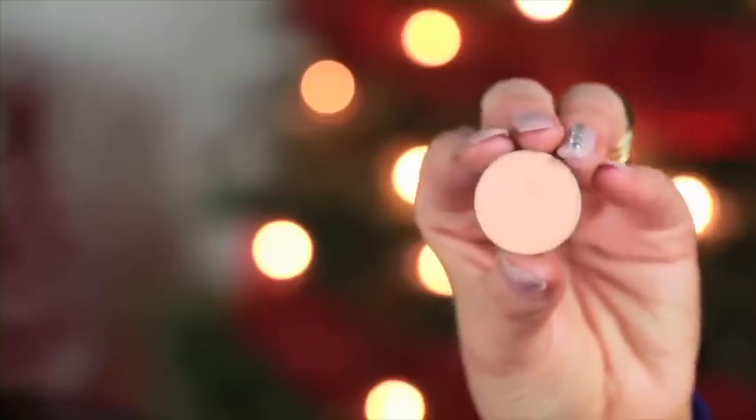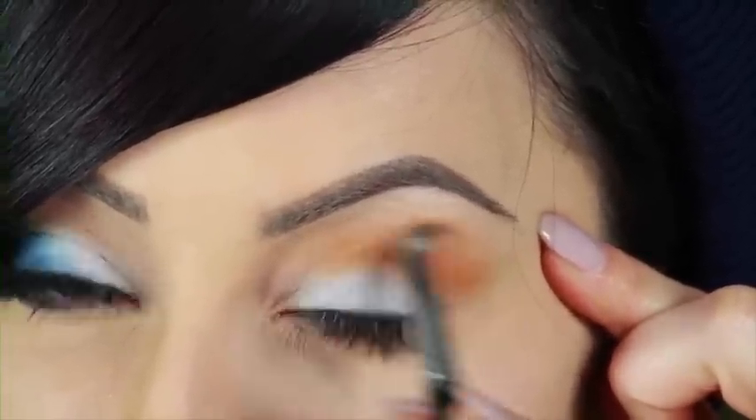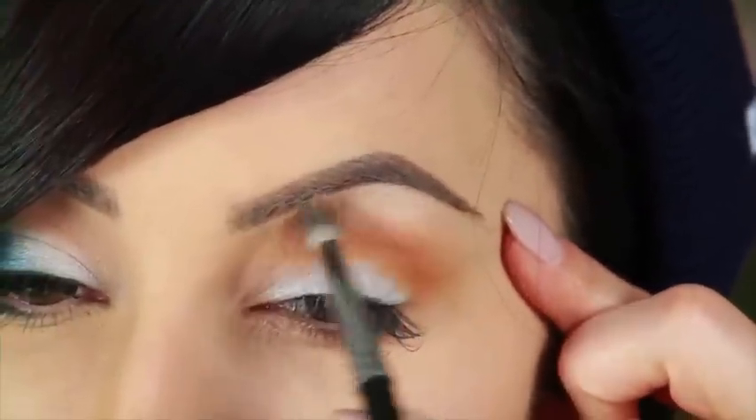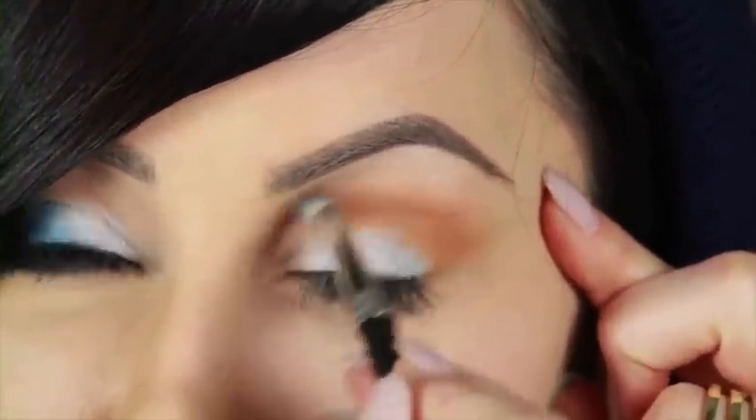Now take Peach Smoothie and the same brush. We're going to put this right above the orange just to soften it out so it's a little bit more wearable. Then wipe off that brush really well and go in with a color close to your skin — Vanilla Bean. We're just going to put this right under the brow bone. Super easy.